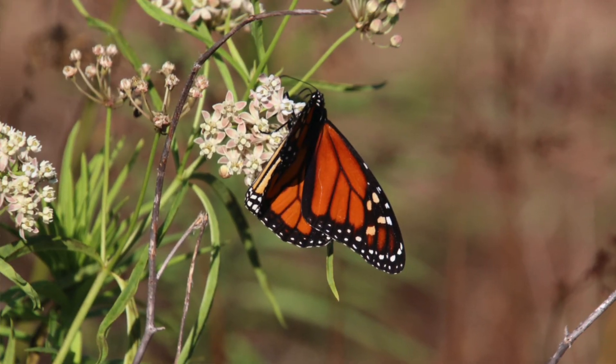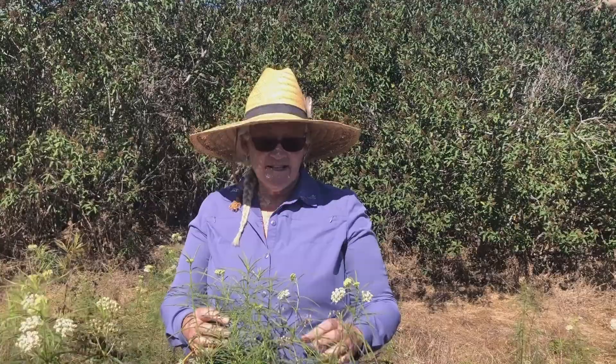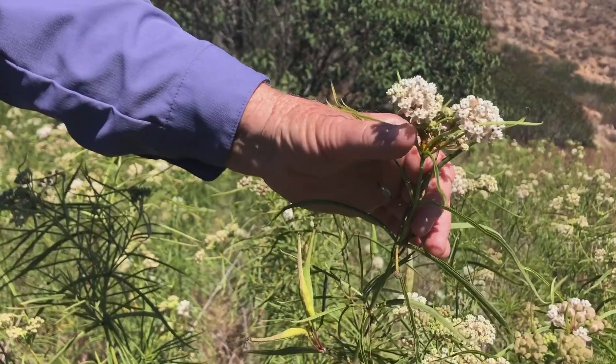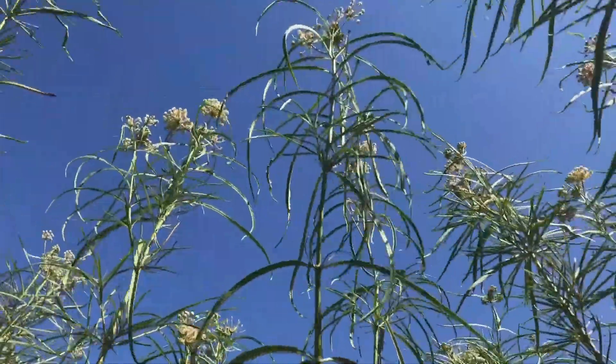Milkweeds in general are the host plants of monarch butterflies. Narrowleaf milkweed, Asclepias vesicularis, is easy to identify by its long pointy leaves that grow along the main stem, which is tall and erect.